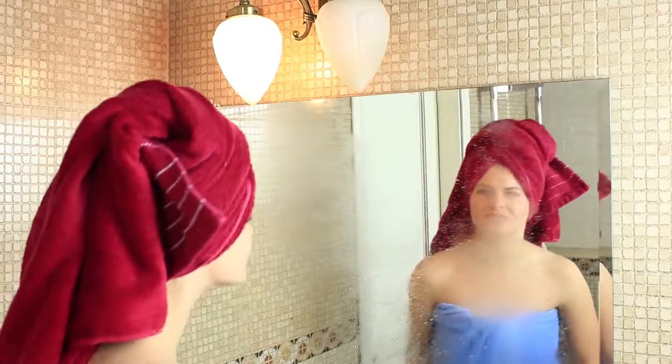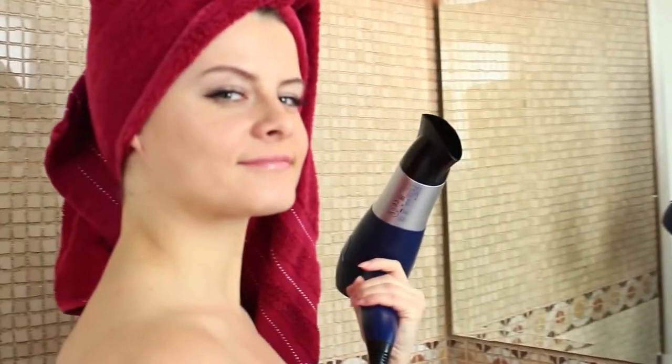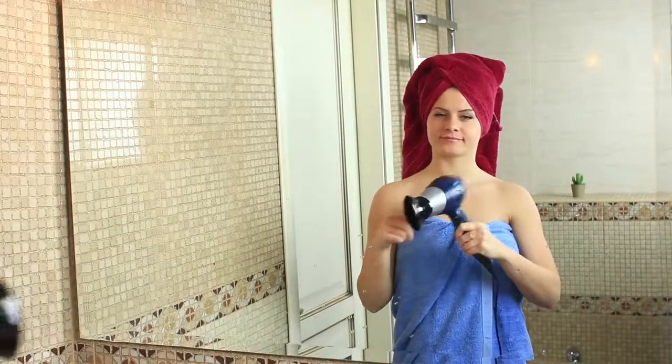Did your bathroom mirror fog up after a hot shower? Use our life hack! Dry the mirror with a hairdryer. Wait a couple of minutes and the mirror on the wall will be able to say who's the fairest one of all again.